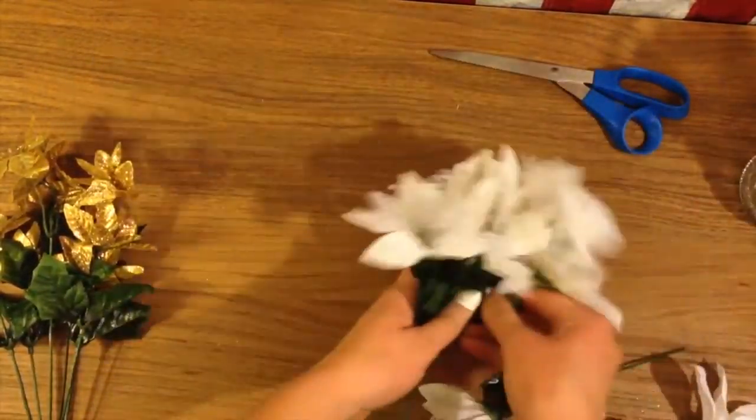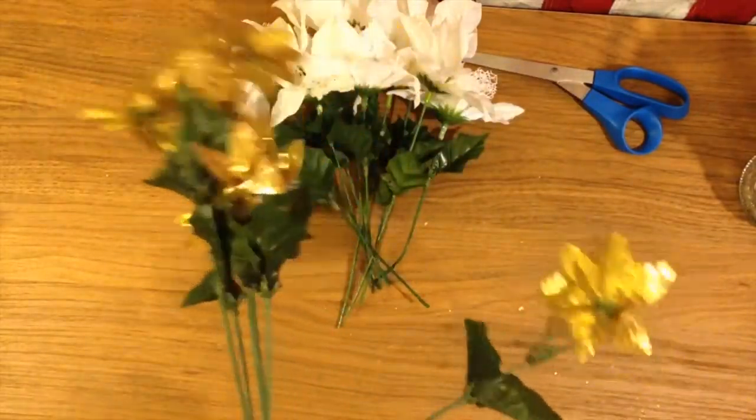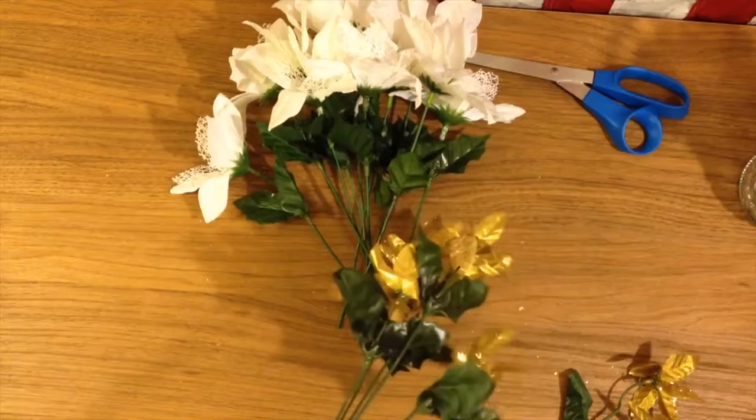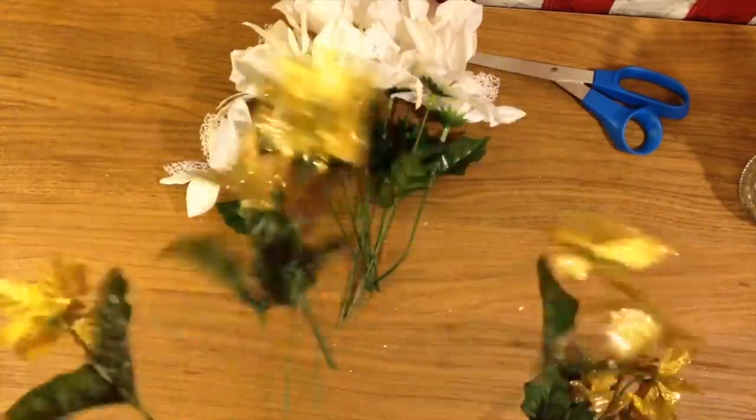I moved on and did the exact same thing with the gold flowers. I tried to cut as close to the bottom as I could so I could keep them long and have enough room to work with. If I wanted to shorten them I could, but you can't add length really.